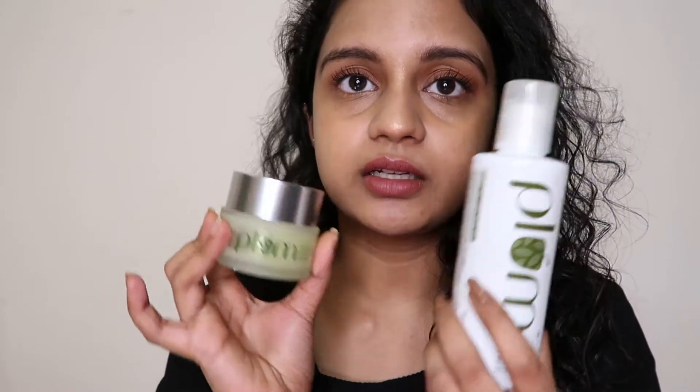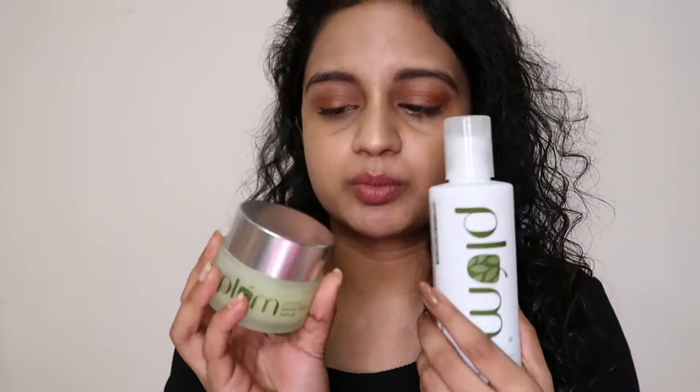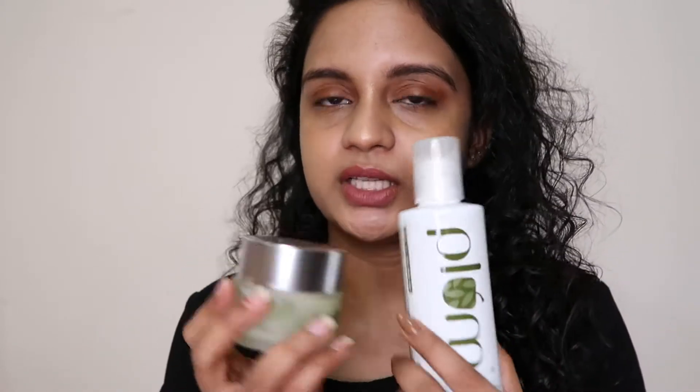In this toner, the main problem is the fragrance — it has a lot of fragrance, extremely thick fragrance. Like in the toners and in the moisturizer, there is a problem in both of them. Both products have a lot of fragrance.